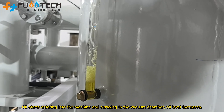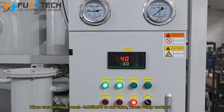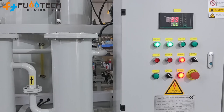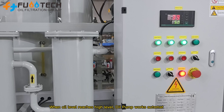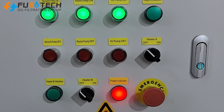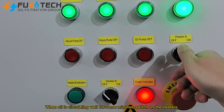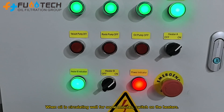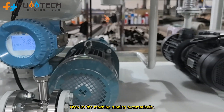Oil level increases. When vacuum value reaches negative 0.085 MPa, the roots pump works automatically. When oil level reaches high level, the oil pump works automatically. When oil is circulating well for some minutes, switch on the heaters. Then let the machine run automatically.